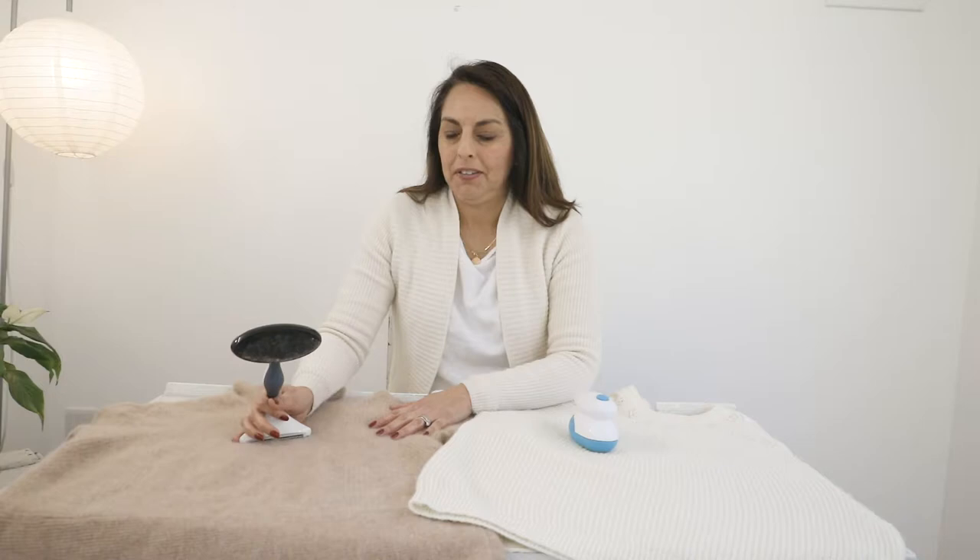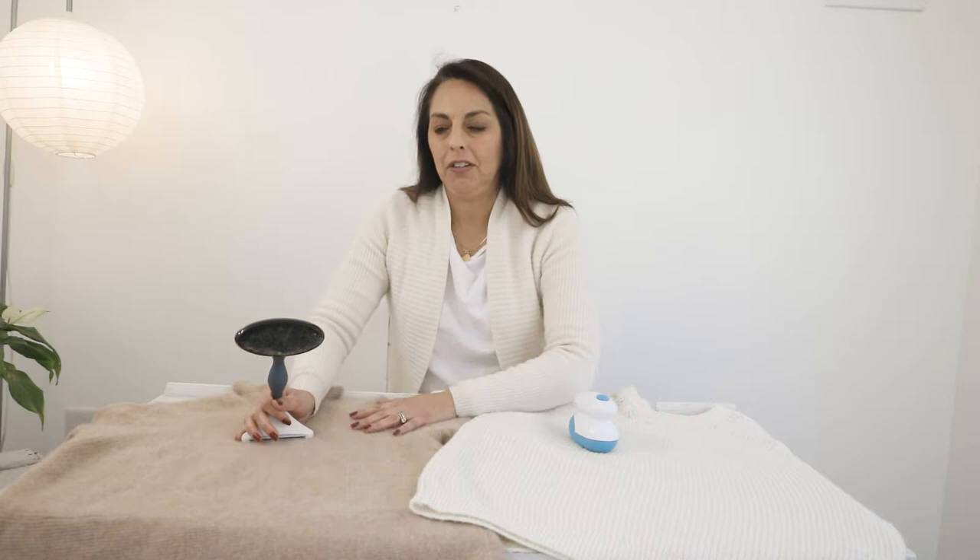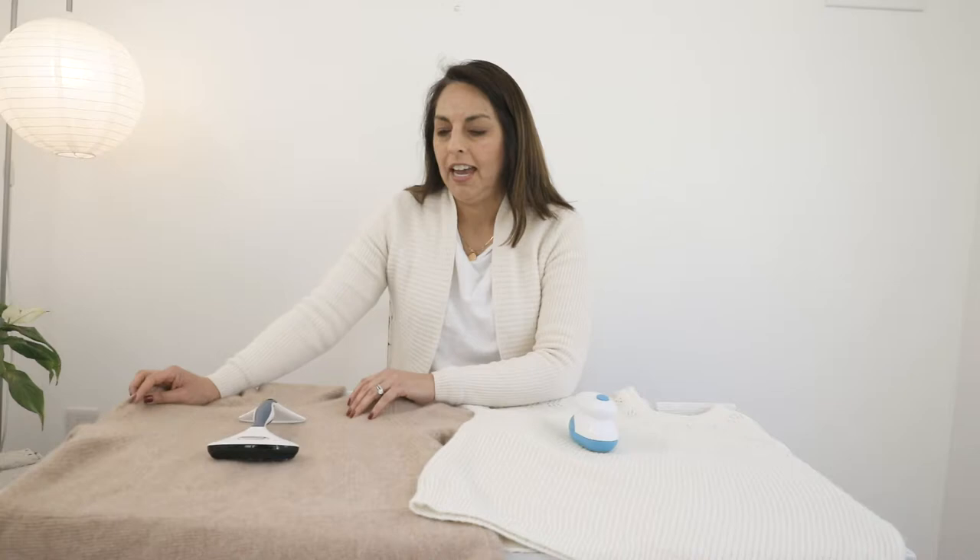Today we're going to talk about getting rid of annoying pills on your sweaters. It's kind of a bust when you take them out of your closet and see all this pilling. There are actually a few methods to do that.